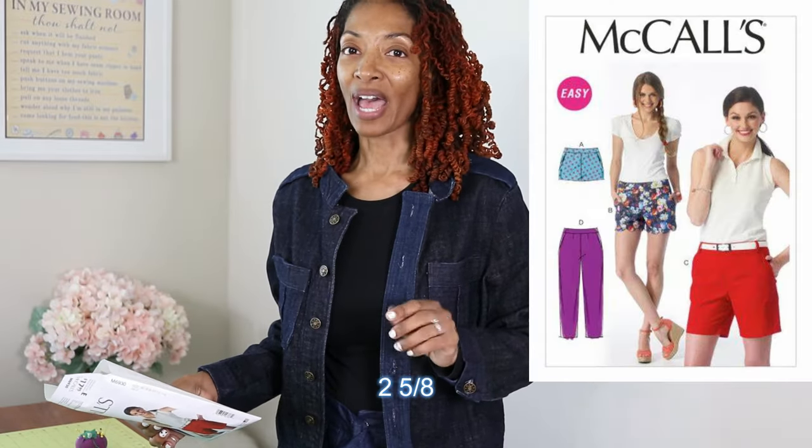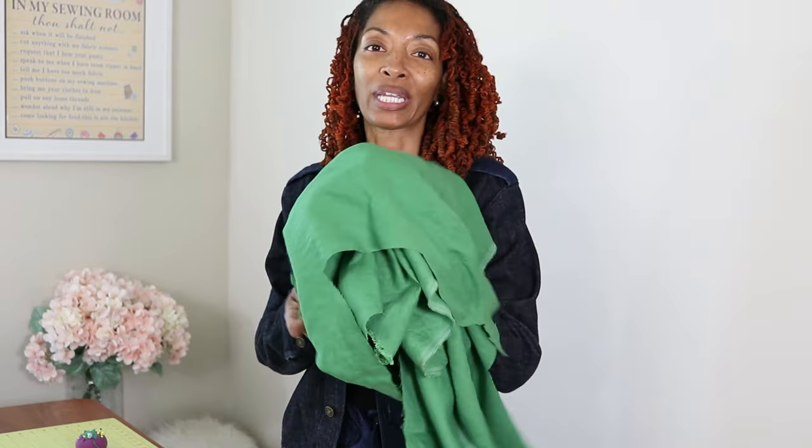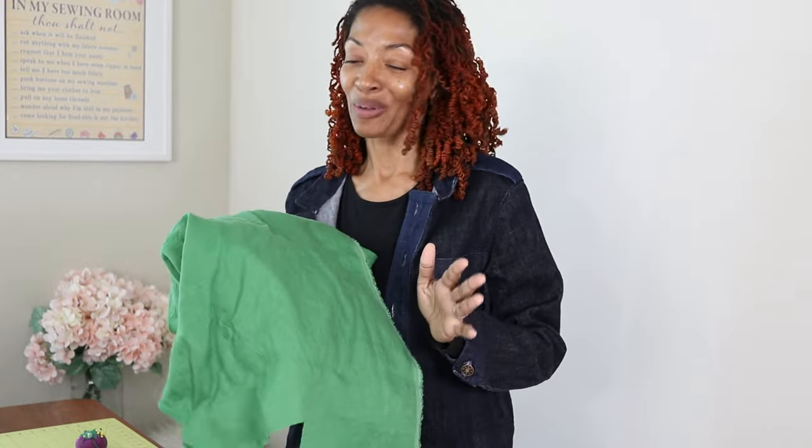I'm about to make the shorts again. I did lengthen it by one and five-eighths of an inch, and I'm thinking about maybe lengthening it a quarter inch more just to be slightly longer. I'm going to be using this green fabric that I've been loving. I made a shirt and a jumpsuit out of it already, so with the shorts and the shirt I'll have a complete short set, which I'm really looking forward to.